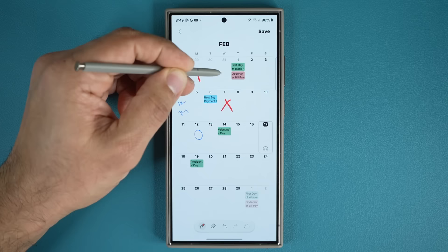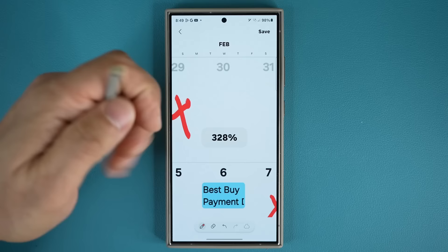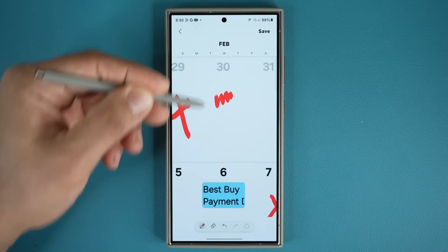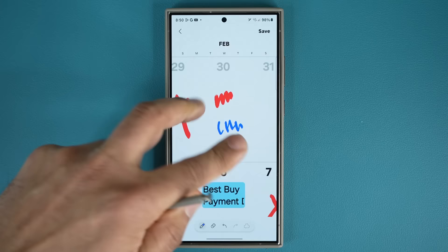Obviously this is going to be too small to take detailed notes, so you are able to zoom in up to 400 times into any date and then take notes on it. You can also change the format of the pen — tap at the bottom to make the format a little bit thinner, change the color for different events. And you can move this around with one finger and zoom in by pinching in and out.